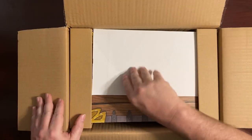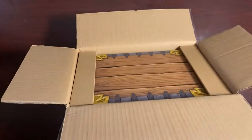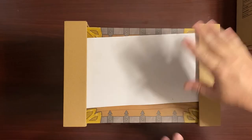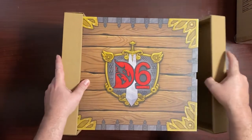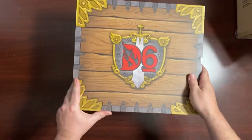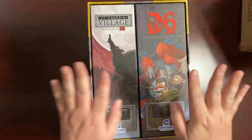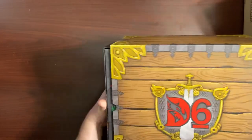I was just so excited when it arrived. There are two individual boxes inside of a slipcase. There was some plastic cellophane wrapped around the slipcase — I took that off because when it arrived I just could not wait. Here is the slipcase. It's very nice, it has that crate-like look. You can see it has the D6 logo all around, and inside you have the expansion set and the base game.